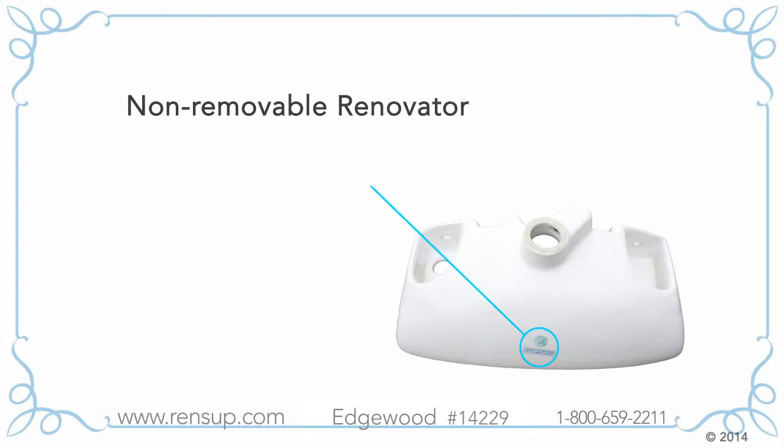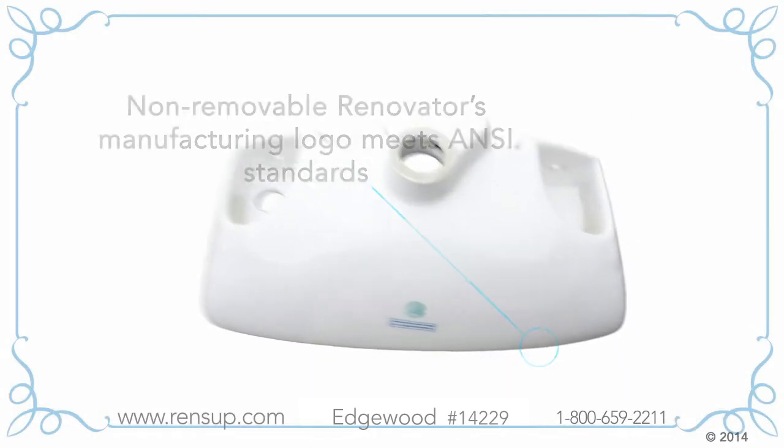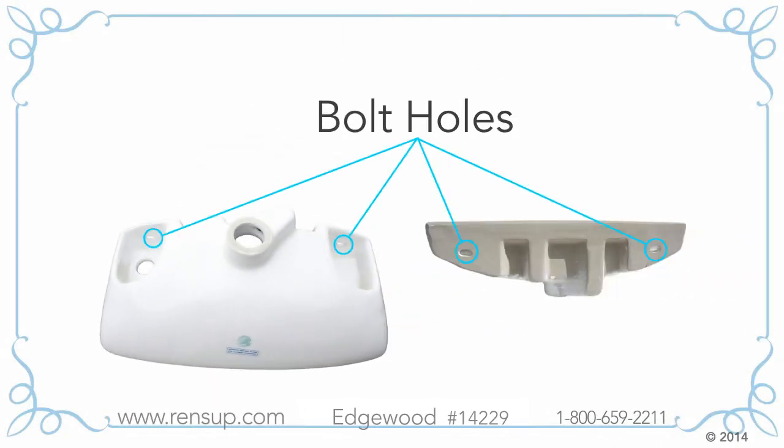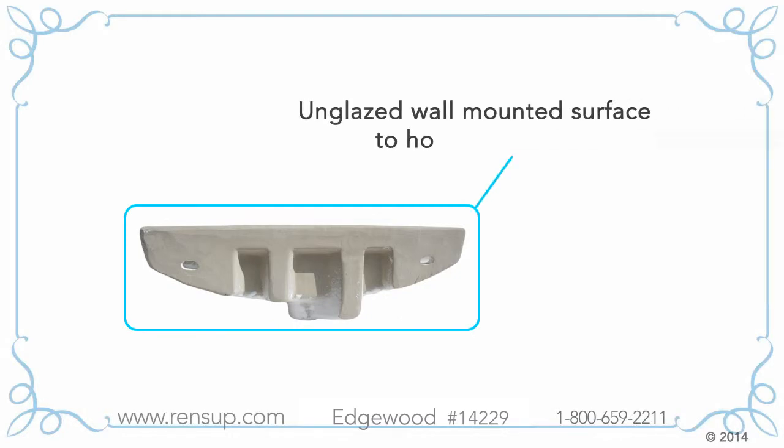This non-removable Renovator's manufacturing logo assures the sink meets ANSI standards. The underside of our sink is fully glazed with bolt holes for a tight fit to the wall, and its wall-mounted surface is unglazed to securely hold adhesives.